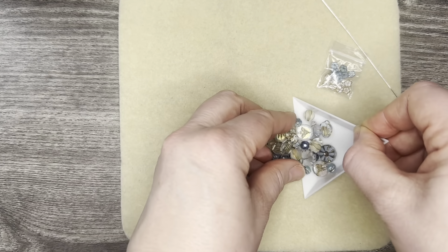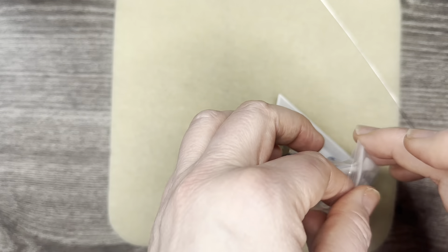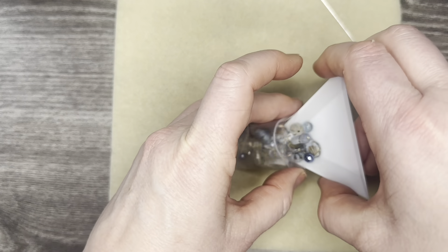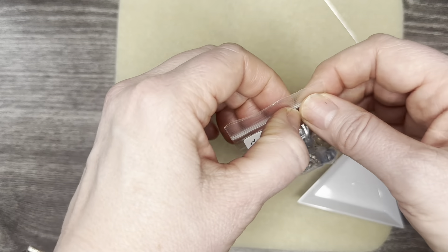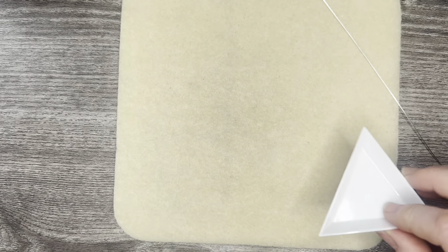This one unfortunately is not available either, but check out her Etsy shop and you'll find something that you love — because I do every single time. This next one here is a Cashmere Heart mix.